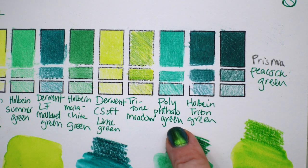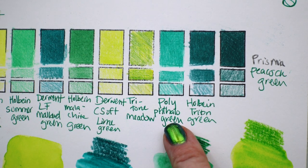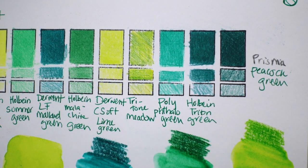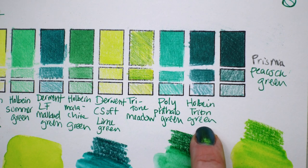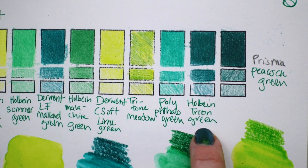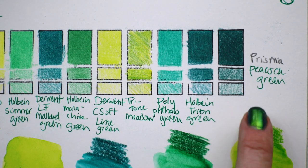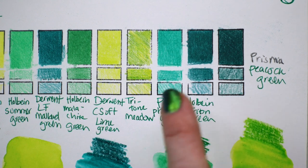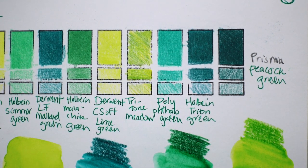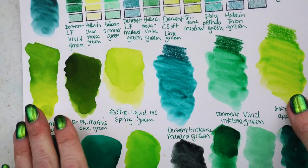Tritone meadow looks like several different pencils colored together — it's got a darker green, an apple green, and a yellow, I really like that. Polychromos phthalo green — it might be a little light for phthalo, but it's beautiful. This is Holbein Triton green — to me it looks more like a phthalo green blue shade. And then Prismacolor peacock green — a wonderful classic color.